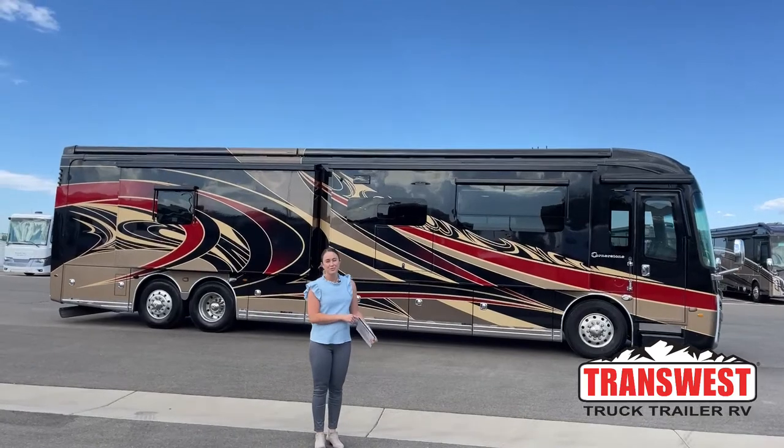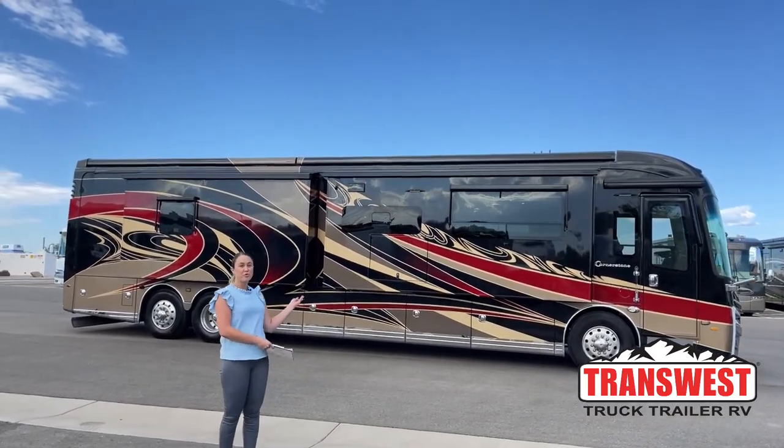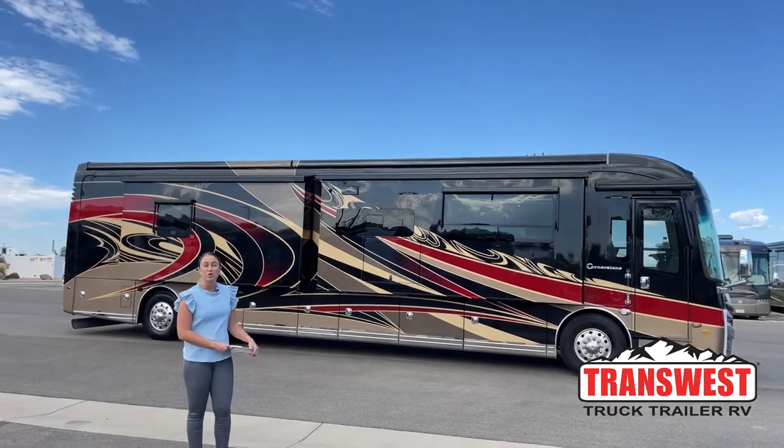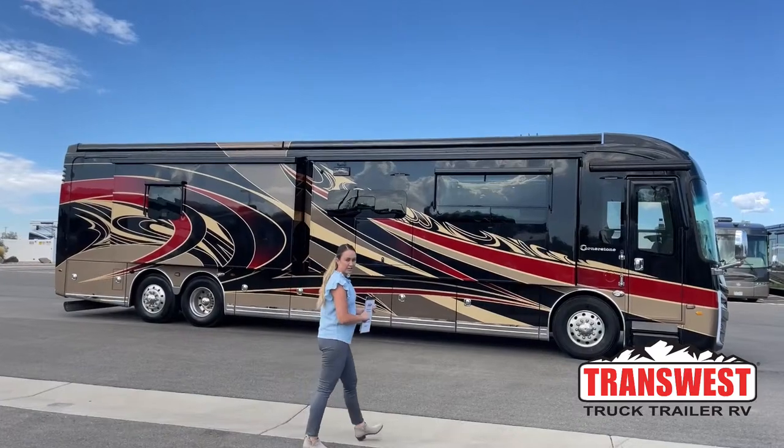Good morning, everyone. Welcome to TransWest Truck Trailer RV. My name is Taylor. We're going to be going over a 2021 Integra Coach — it is a Cornerstone 45Z. Let's start up here at the front.